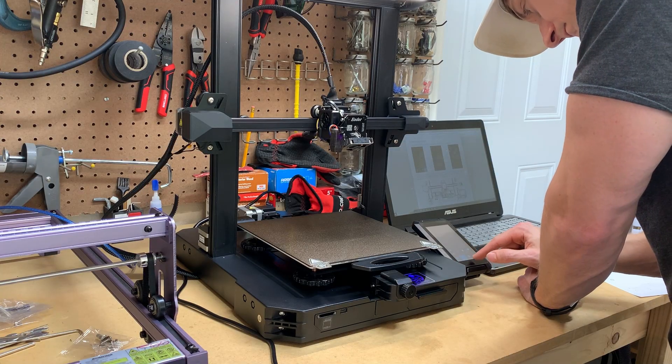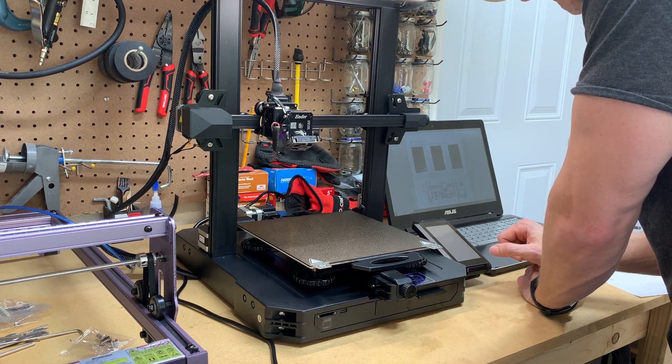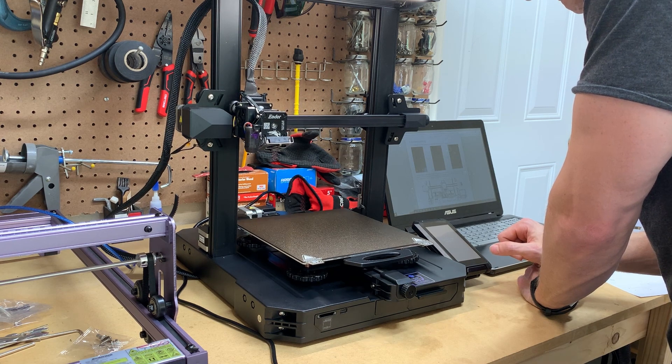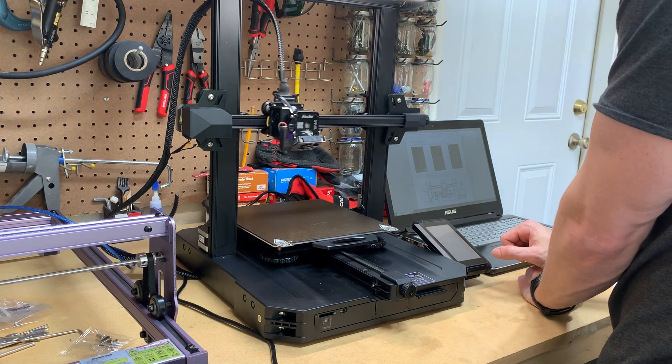The assembly basically took me an hour and I had this thing up and running pretty quick. A small child could basically assemble this pile of crap, so it wasn't too hard to get this thing moving.